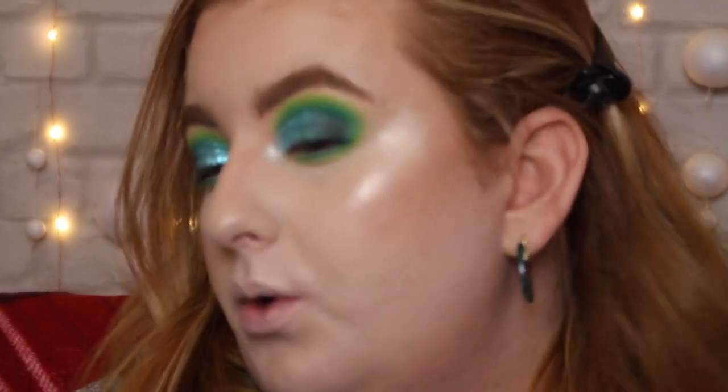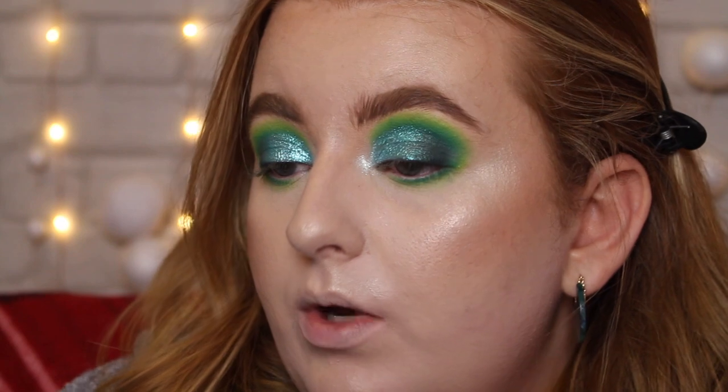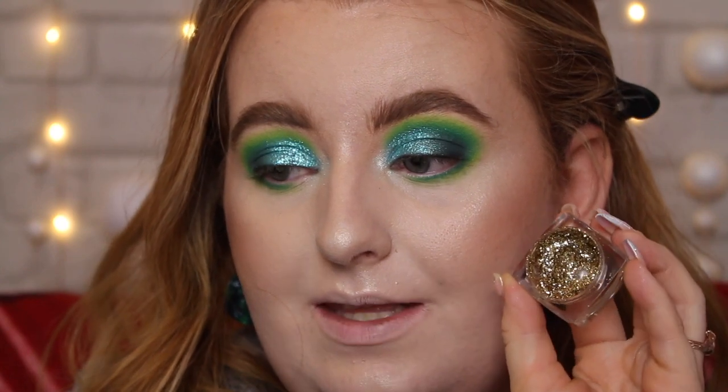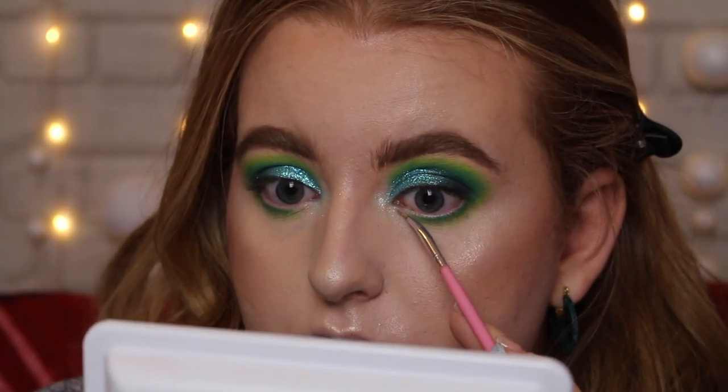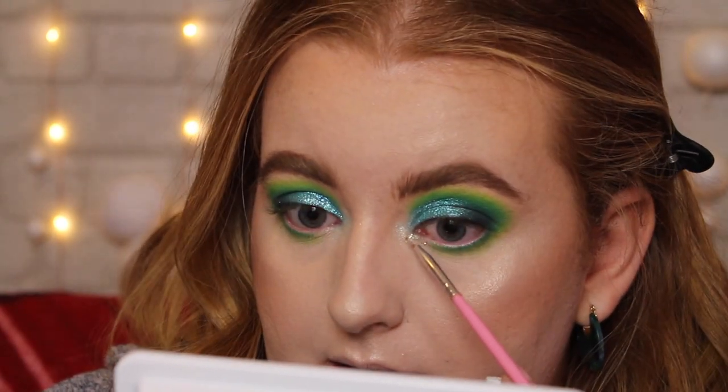This is the final touch to this look eyeshadow-wise — obviously you still need mascara and lashes. I really wanted to add some more shine even though it really doesn't need any more shine. I took the Revolution Glitter Paste in Power Hungry, which is this gorgeous champagne-y gold — it's so freaking pretty, I've used it so much especially around Christmas time, I've literally hit pan on this stuff. It says you don't need a glitter glue but I would suggest using one. I've taken a really thin liner brush and I'm just putting it underneath on the inner corner on my lash line, joining it up to my highlight and blending it with the green.